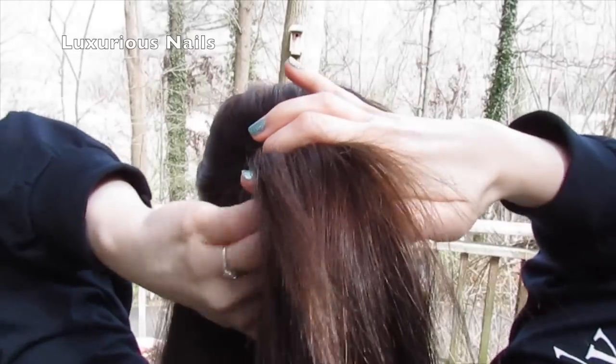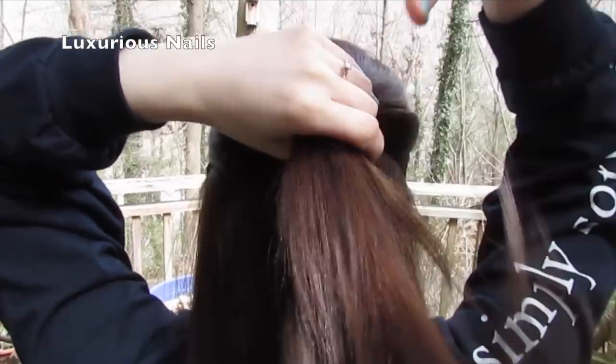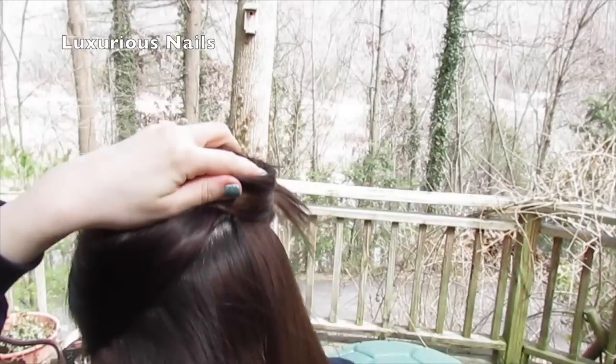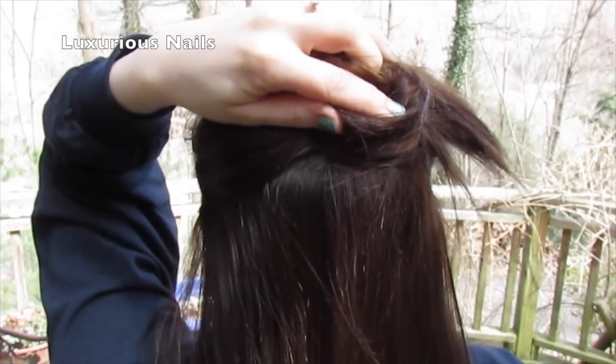Next, above your ears, separate your hair and clip off. I'm using the large extension first. Start off with the two clips in the center of your head and clip them down and then along the sides.